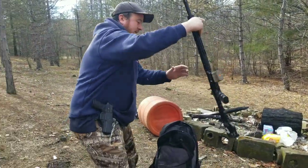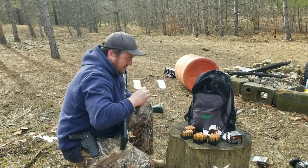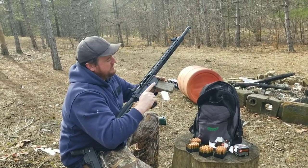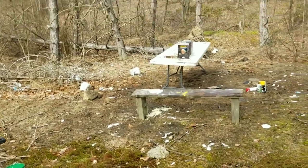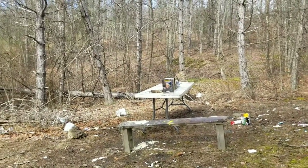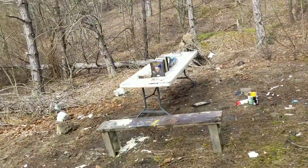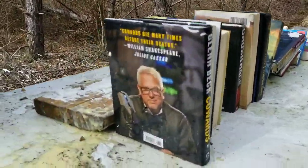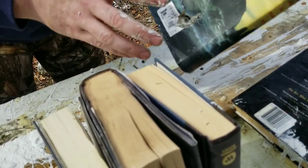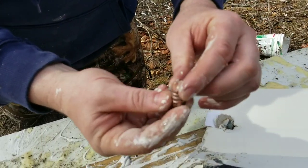Now we're going to try an extreme penetrator — this one has caulk on it because there's caulk everywhere. We're going to see what the extreme penetrator does to books. Hit him a little low and left. She kept going through — one, two, three, four, five, six, seven books deep — there it is, still intact. You could literally reload that bullet.